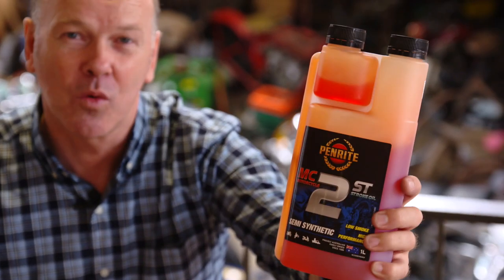Whether you're old, new, modern, synthetic, mineral, or somewhere in between, as always Penrider won't forget you and has got you covered.